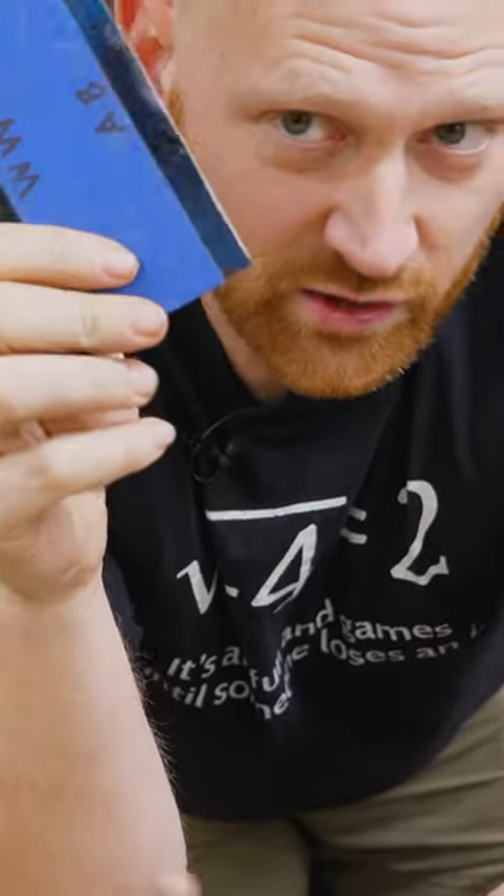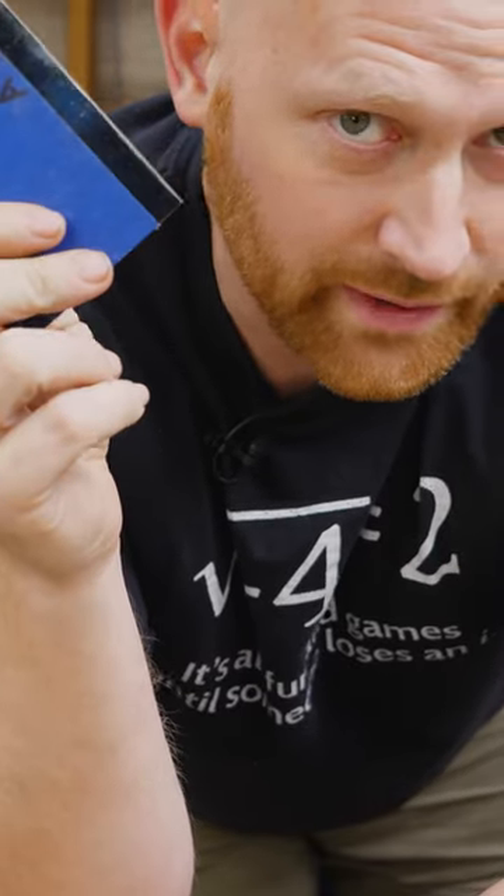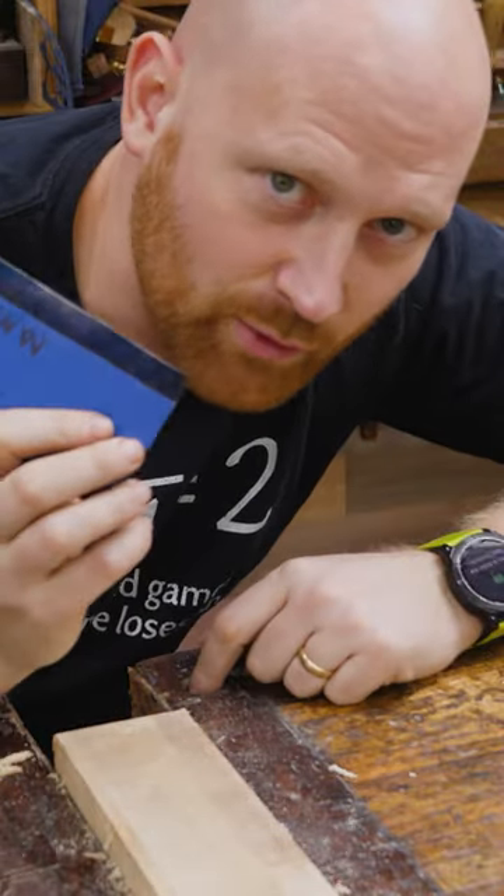For a lot of people, they are very frustrating to learn to sharpen, but once you get it, it's a game-changer. I've got a lot of videos on how to sharpen it, so if you've run out of sandpaper, this will help you scrape by for a while.